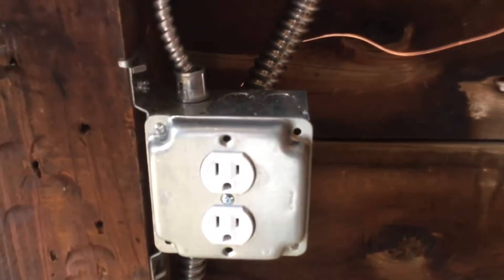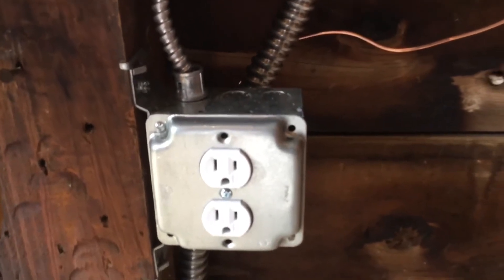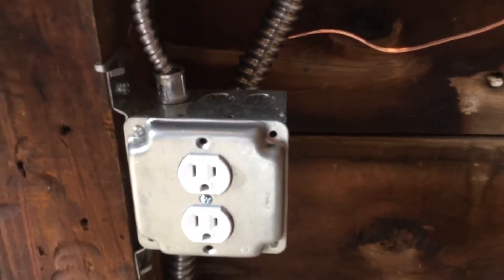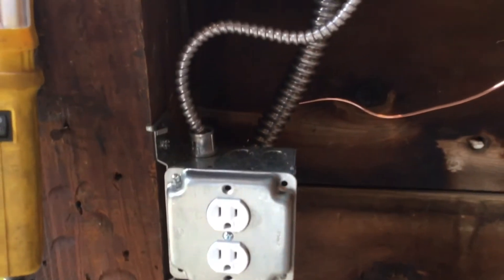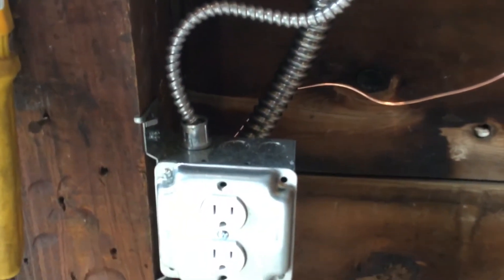The electrician recommended we just put a dedicated circuit for the air compressor and give me an outlet just for that. So I'll be plugging in my air compressor here.